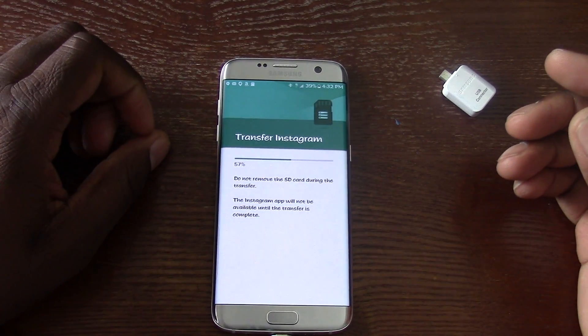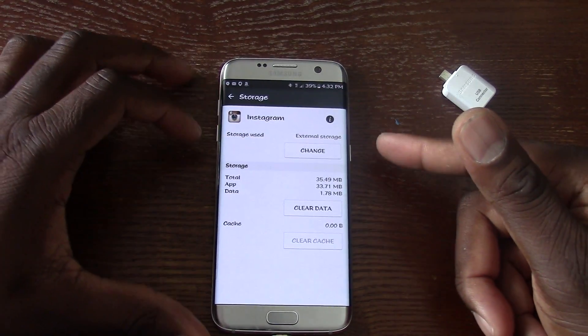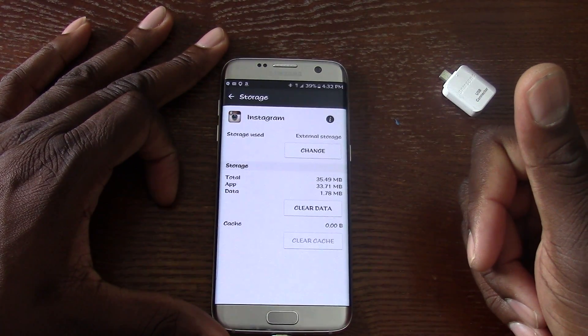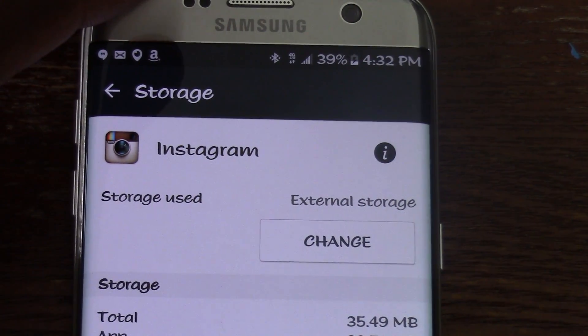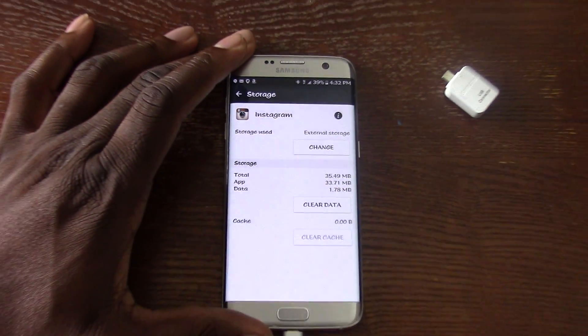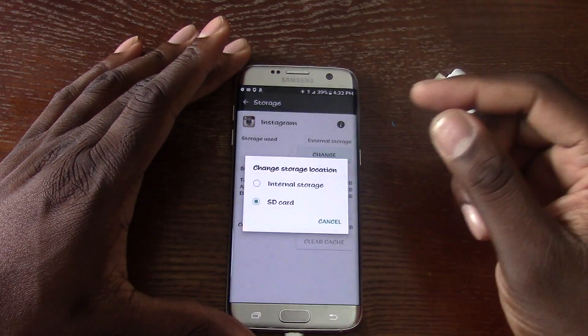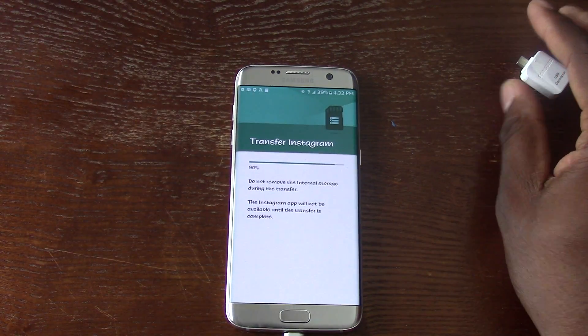This way you can free up some room on your phone. Since we are not able to buy the 64-gig, I actually have a 200-gig card that I'm putting in here. And as you can see now, it's actually on the external storage.